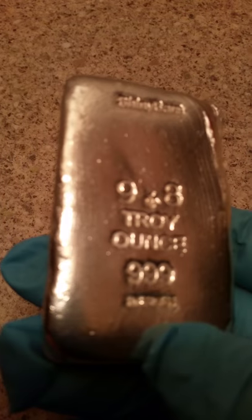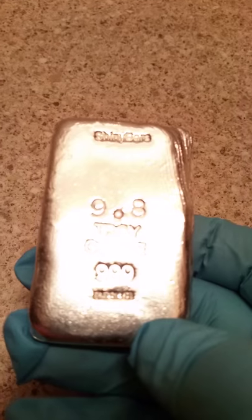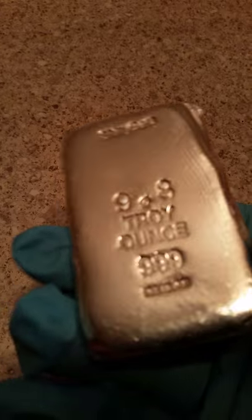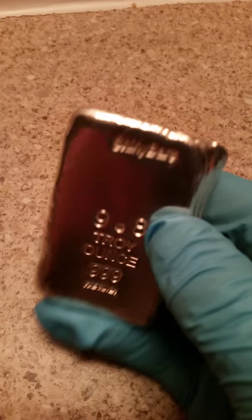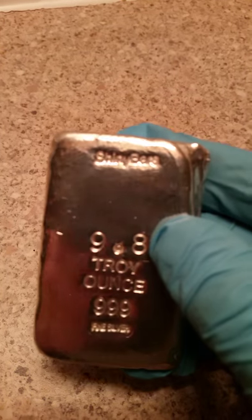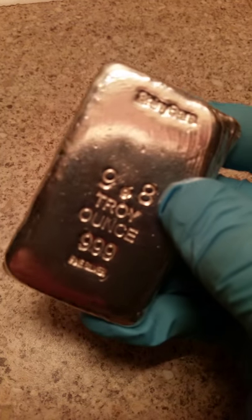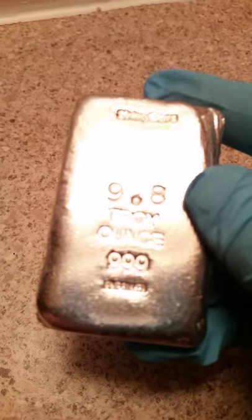it's hand poured. It doesn't distract too much from the overall loveliness, and it's a nice weight — a nice solid bar. There you go: 9.8 ounce shiny bars available at silverstan.com. Thank you.